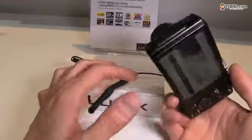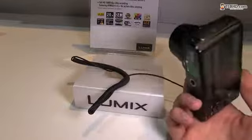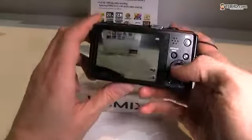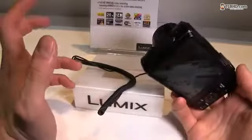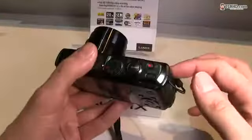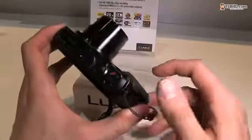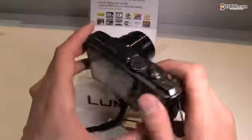This is also Wi-Fi enabled — it comes with Wi-Fi, NFC, and GPS. You can easily connect it to a smartphone and get your pictures from the camera to the smartphone, edit them on a tablet, and do all kinds of great stuff like that.